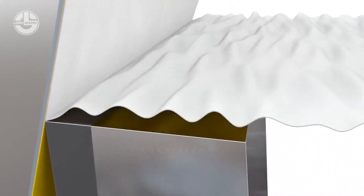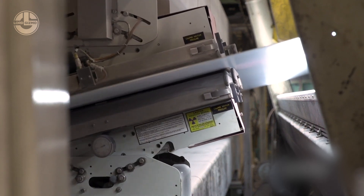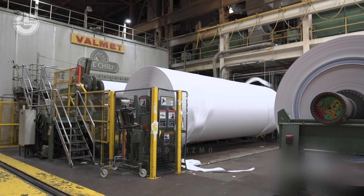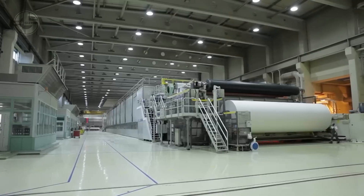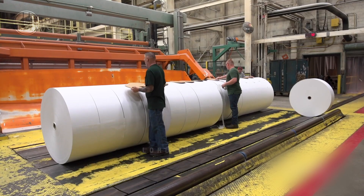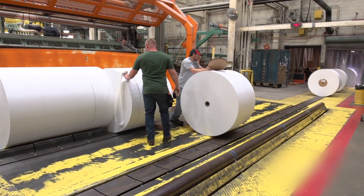Micro-embossing adds volume and comfort to the toilet paper, while patterns and branding are printed onto the paper during this stage. Finally, the paper is rolled onto cardboard cores to create large rolls, which can weigh up to five tons. These rolls are subsequently cut into smaller rolls of various sizes in accordance with market demands.